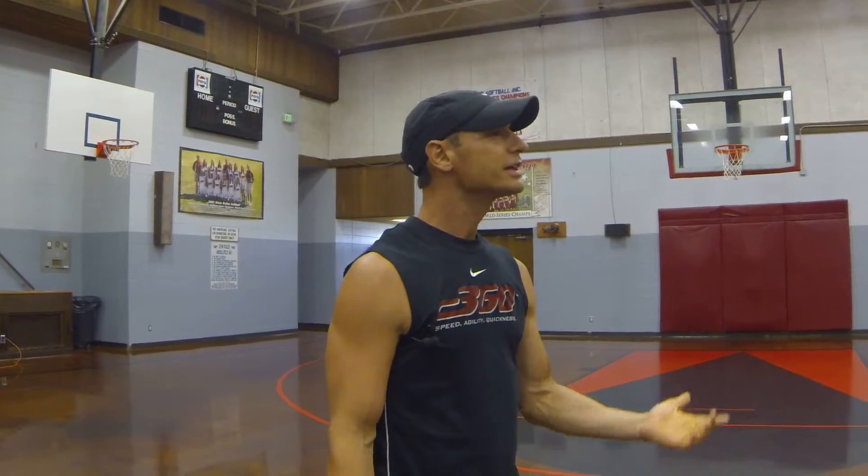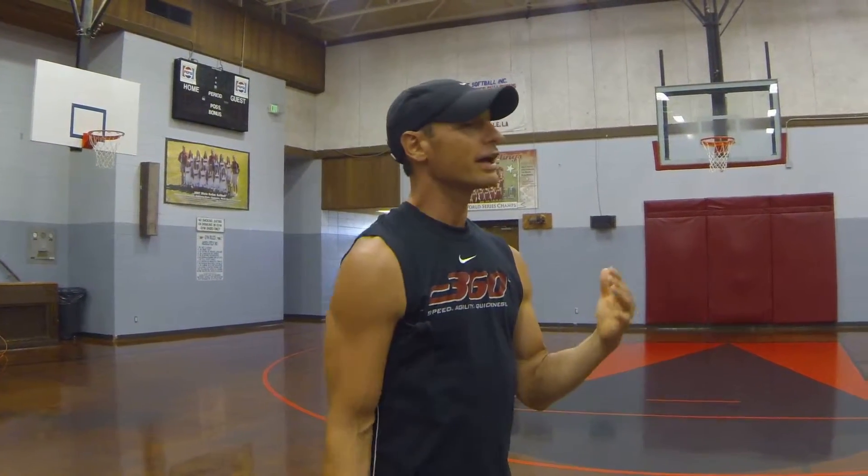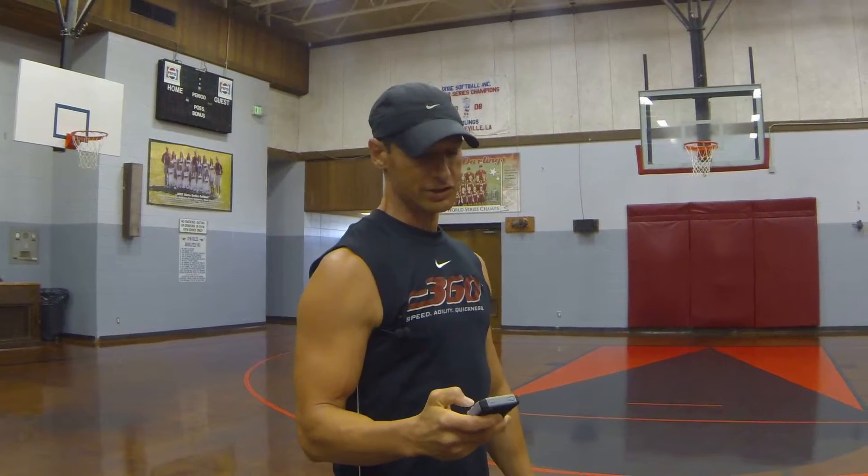Here we go. Ms. Ola, our posture is a beautiful thing. Always keep your chest up. Relax. You've got 10 seconds to rest.